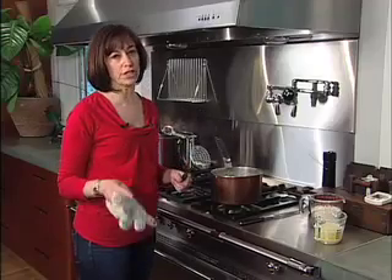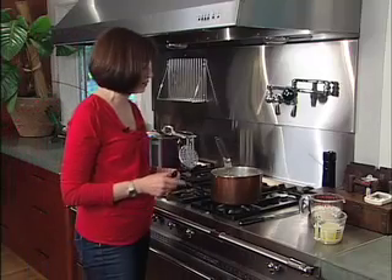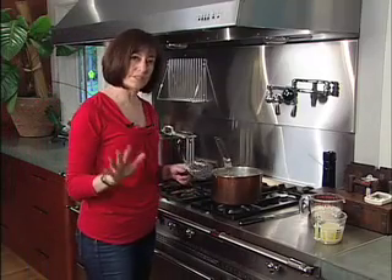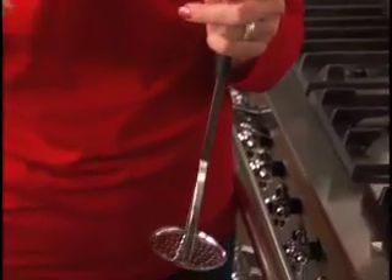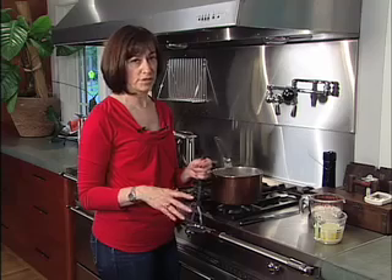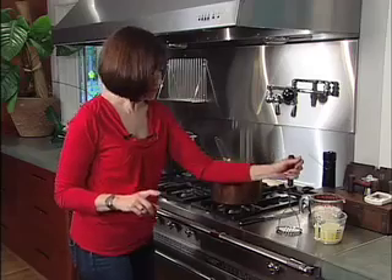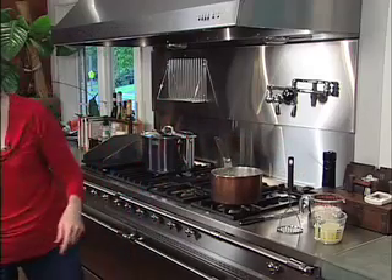There are multiple tools you can use to mash potatoes, and one tool you never want to use. The simplest thing is a potato masher — you get a little bit of texture. You can use what's called a ricer, which gives you a finer texture. You can use a mixer with the paddle attachment. You never ever want to use a food processor. Otherwise, use a potato masher.